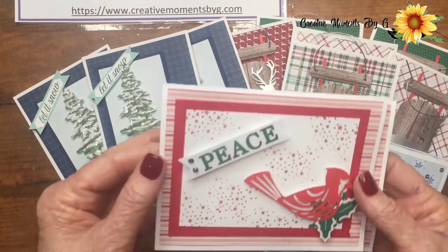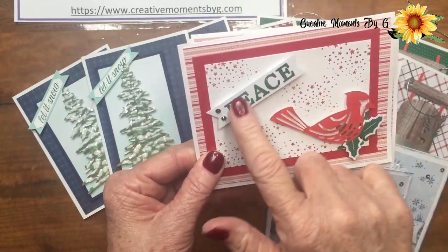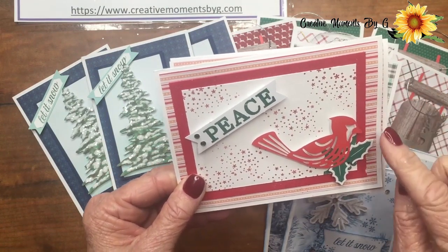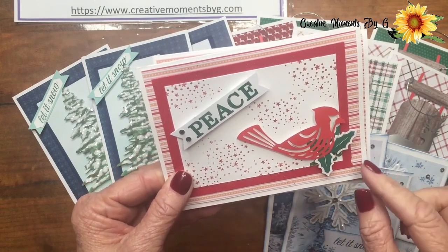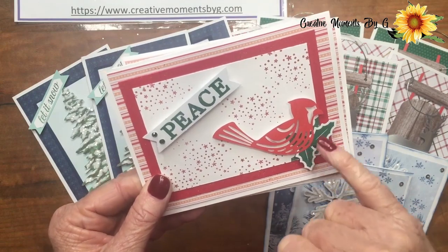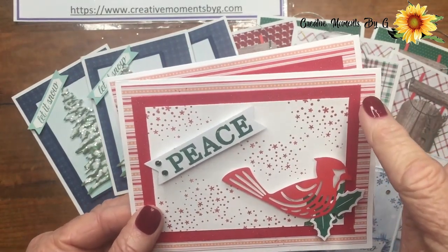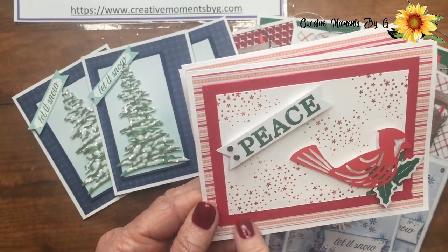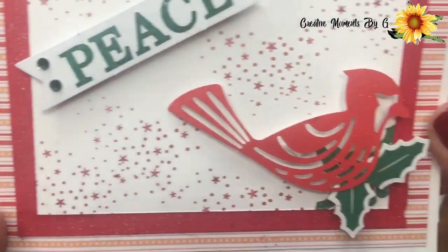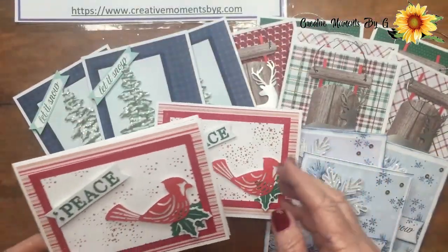Our next one — you get this cute little red bird along with the holly. We stamped a piece on here and added some paper from that six by six. We used dimensionals to stand this up. We used the little holly stamp, stamped it first on white paper, then added it on dimensionals. We used some Wink of Stella to put some glitter on that red paper. Can you see that glitter? We even glittered the bird — see how it sparkles. We did several of those.